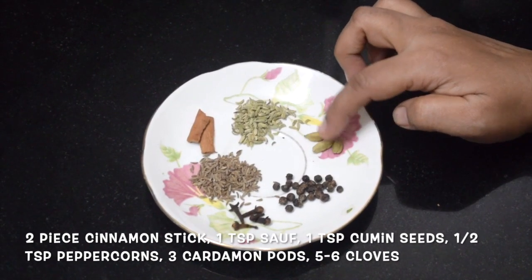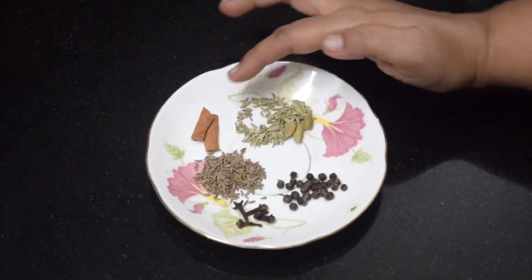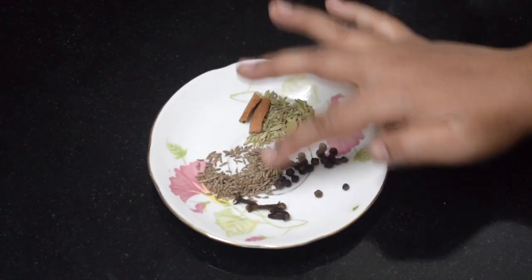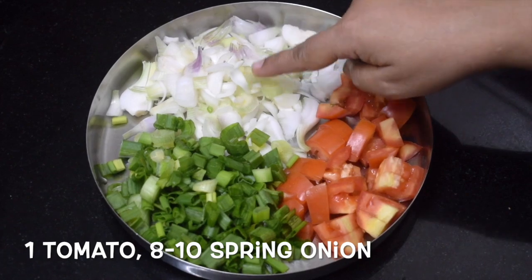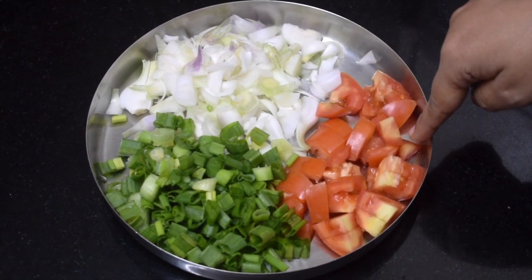Here I have taken 3 cardamom pods, 2 pieces cinnamon stick, 1 teaspoon saunf, 1 teaspoon cumin seeds, 1 teaspoon peppercorns and around 4 to 5 cloves. This is spring onions, around 10, and 1 small tomato.